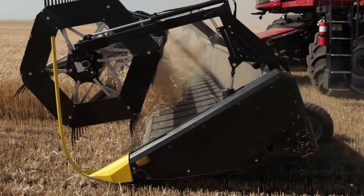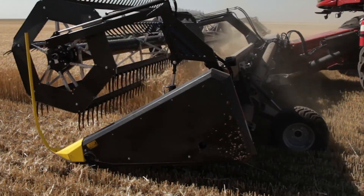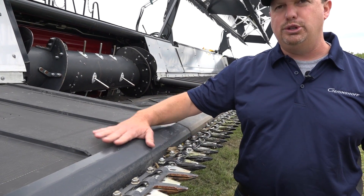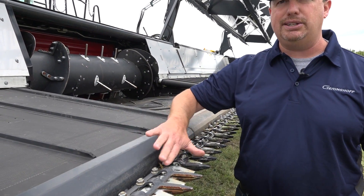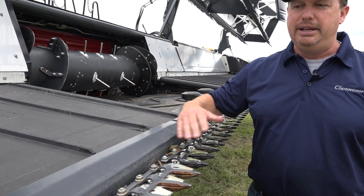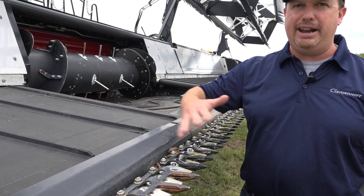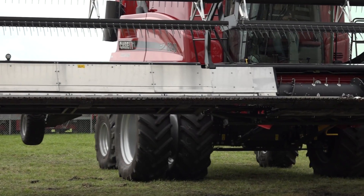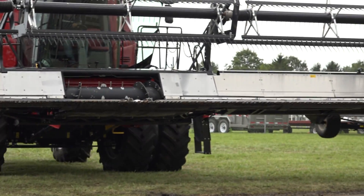One thing we do have that we're going to offer on this head is an integrated air system. The crop can get stuck in this transition or we lose beans, but that air just keeps a constant airflow, keeping that crop flowing up onto your belt and giving you every advantage to get that crop and those beans that might shatter out of the pods during the transition period up onto that belt and eventually into your bin.